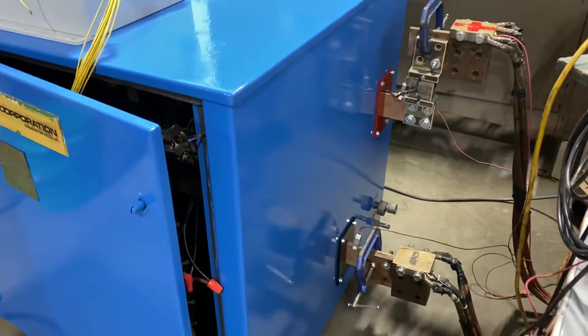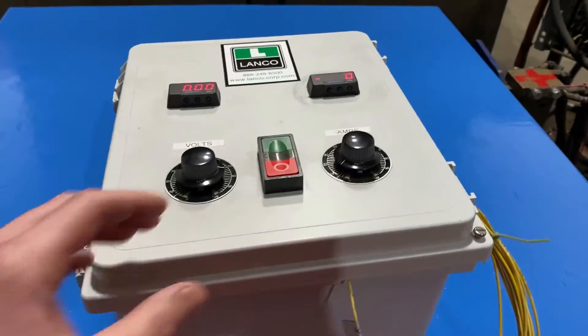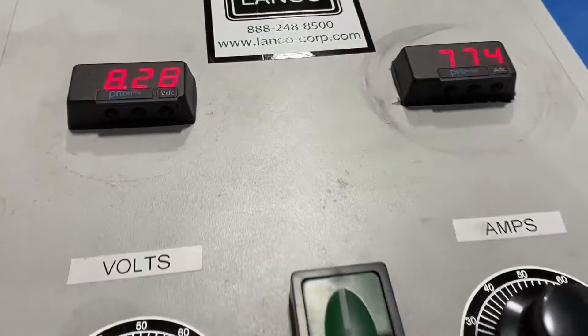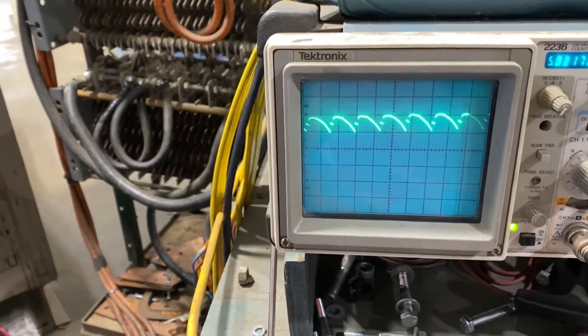It is a three-phase unit and we will now turn it on so you can see and hear it go. It ramps up there — here is the ripple wave, very nice.